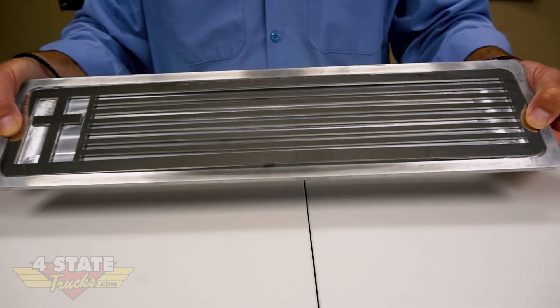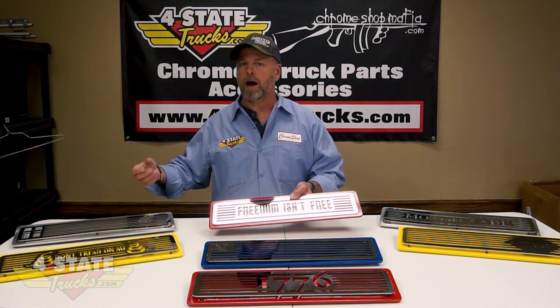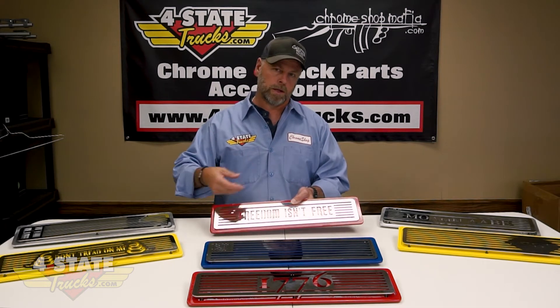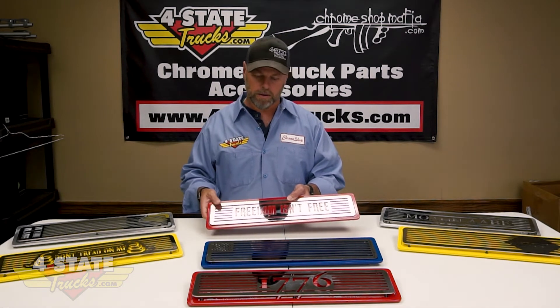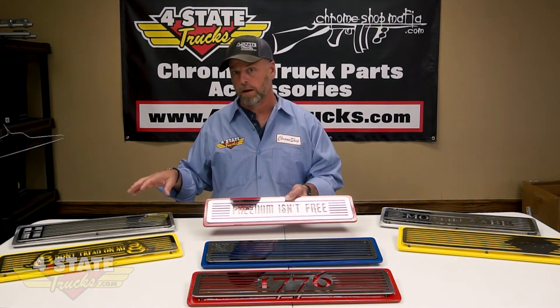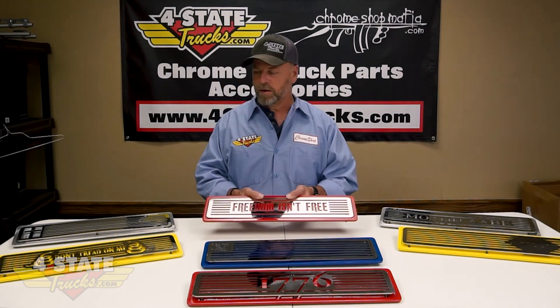We do customs, like this one we did for a local guy — it's got a cross in it. We can do things like that for you on a custom run — maybe you need one pair, two pair, or three pair. They'll be a higher price per pair than the ones we produce in high volumes, but we're more than happy to team you up with Cody and he can design a custom that will only be your design for your truck.